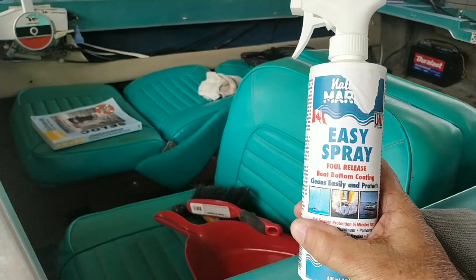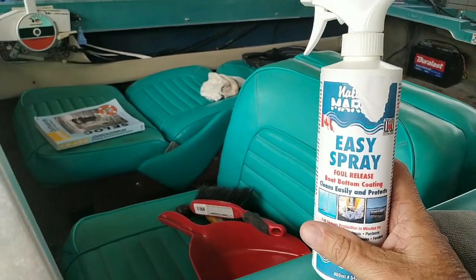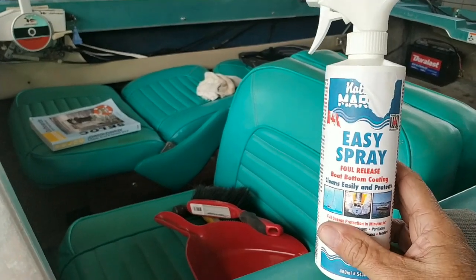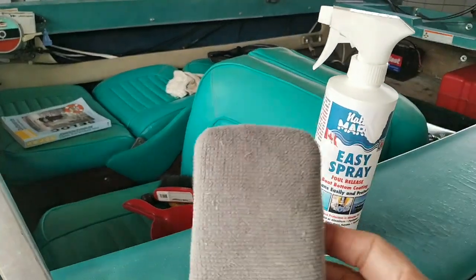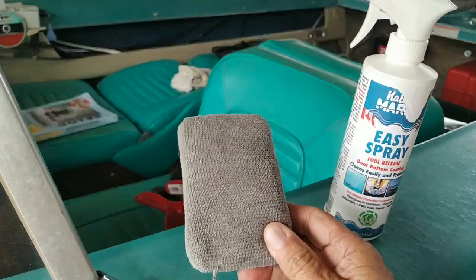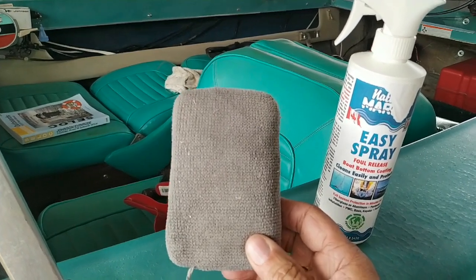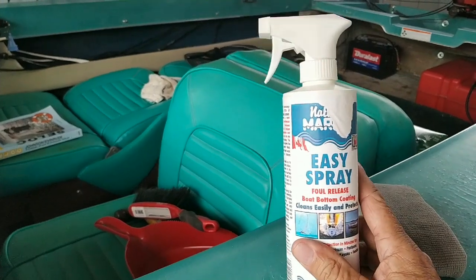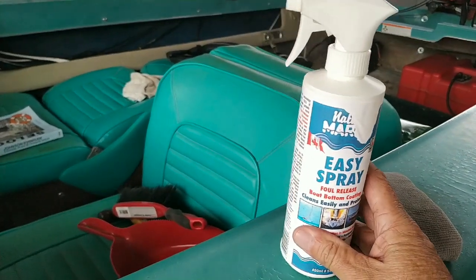Then you can either buff it out or just leave it. I found that after applying it, it's actually quite glossy. I'll try to do some shots of the bottom, but you're probably not going to be able to see it very well due to the glare. What I did was I took a regular wax applicator, sprayed it on the dry applicator, and then proceeded to coat the bottom of the boat at the waterline and below. It was very easy to apply. I only used about a quarter of a bottle, so I'm going to get several applications out of this.